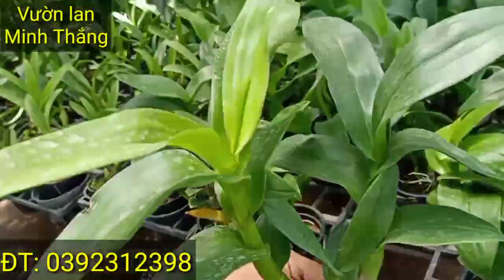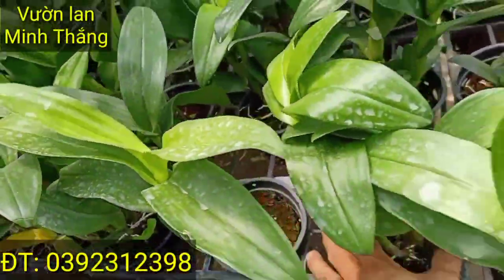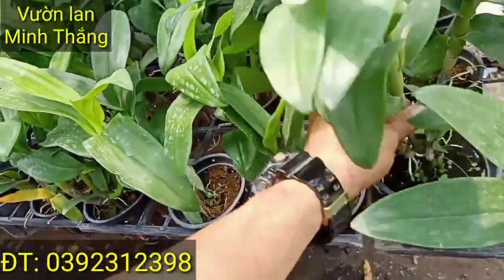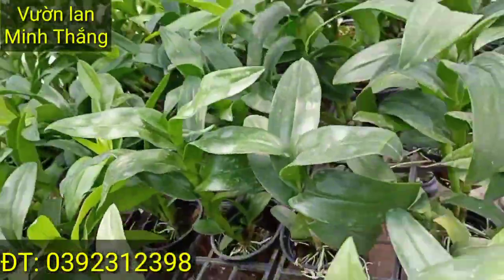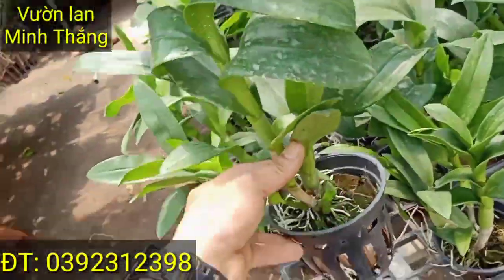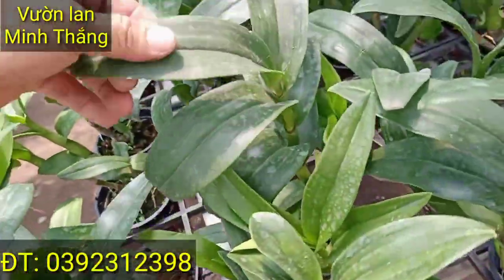Combo anh chị em mình mua 3 chậu thì bên em sẽ bao ship cho anh chị em mình toàn quốc luôn. Và đặc biệt mua 6 chậu tặng 1 chậu luôn, chính sách này vẫn còn áp dụng được anh chị ha. Cây thì như video anh chị em mình có thể tham khảo ha, 1 thân, 2 thân. Những chậu nòi lùm thì em ưu tiên những cái đơn hàng sớm trước anh chị ha. Cây về mình chăm cái sản phẩm này nó sắp ra hoa nha, cây trưởng thành hết rồi. Cây tầm 20 đến 30 cm thì bắt đầu chuẩn bị cho bông thoải mái ha.